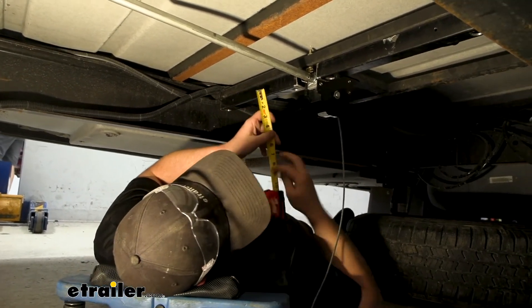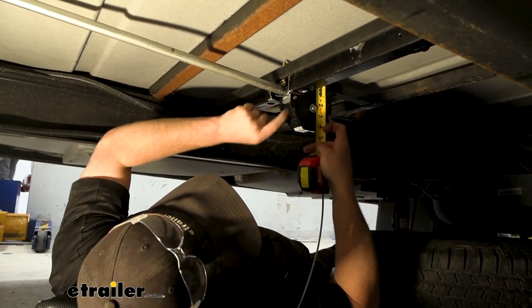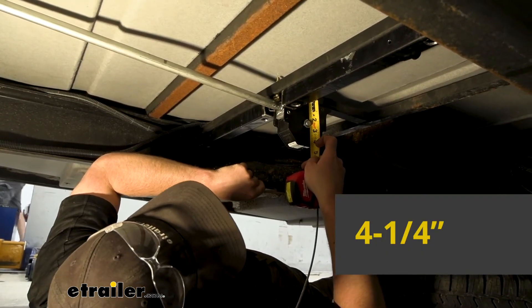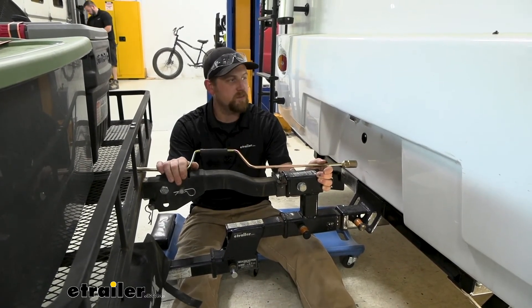We'll get a height measurement too. From the top to the very bottom, that's going to be about four and one quarter inches. So it's a fairly compact unit overall.